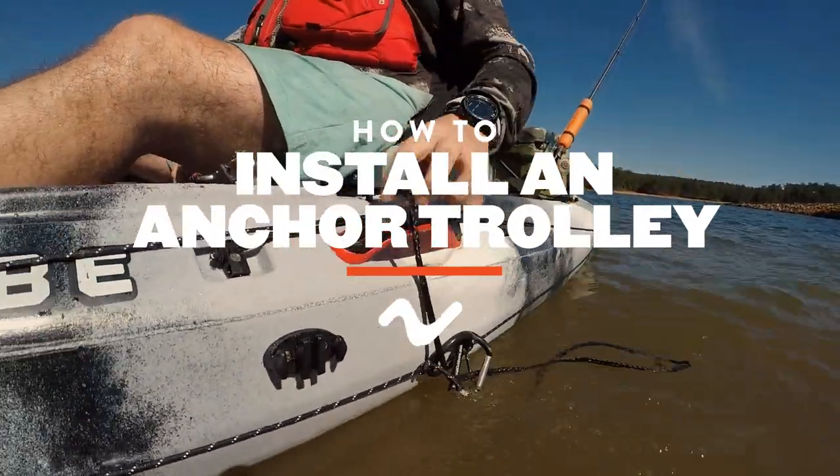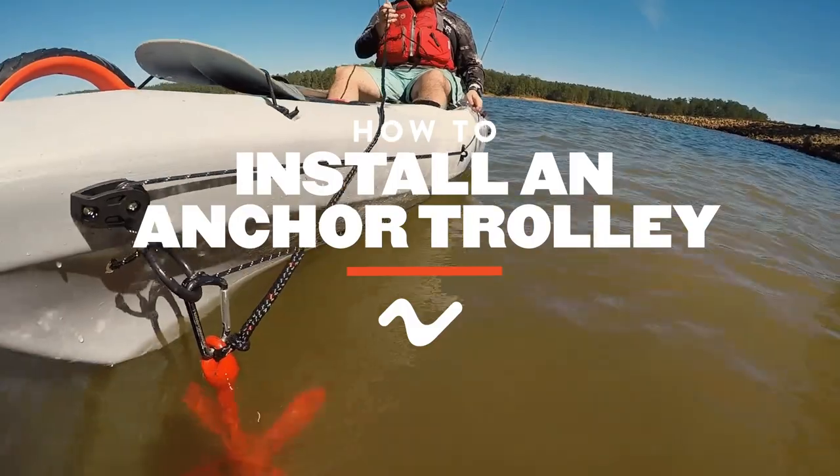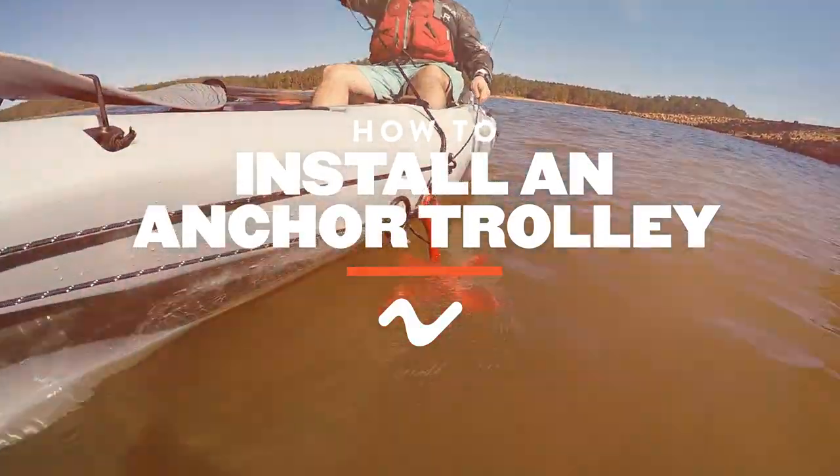One of the great ways to upgrade your kayak is to add an anchor trolley system. In this video we're going to show you the installation process.